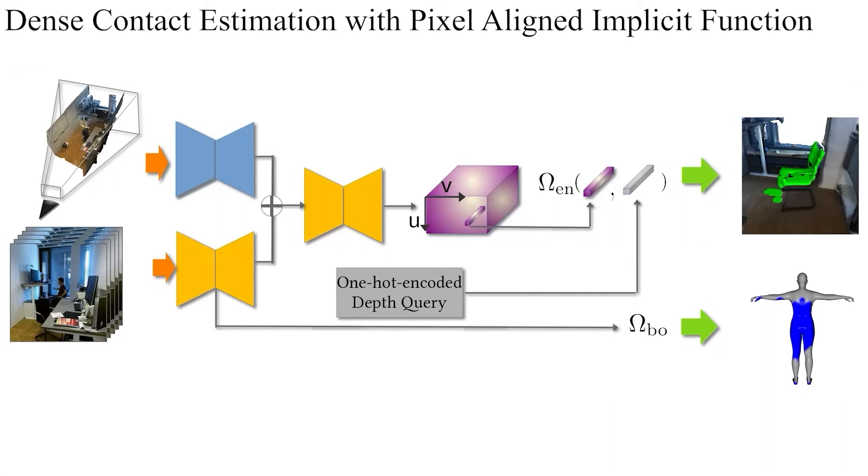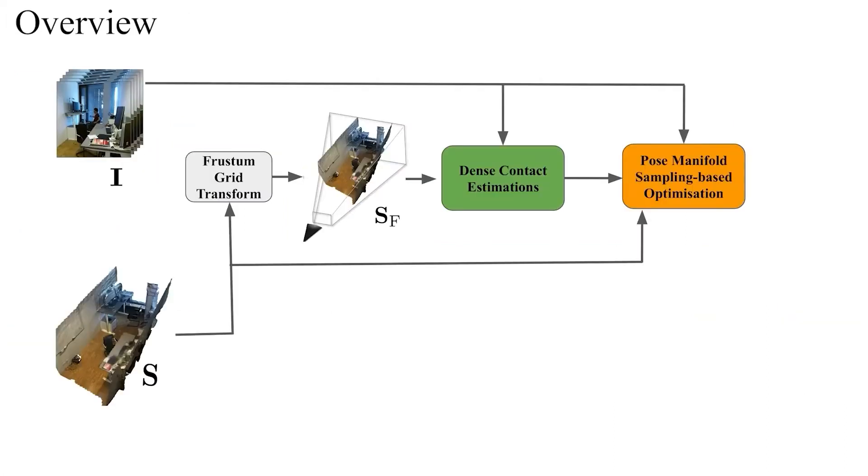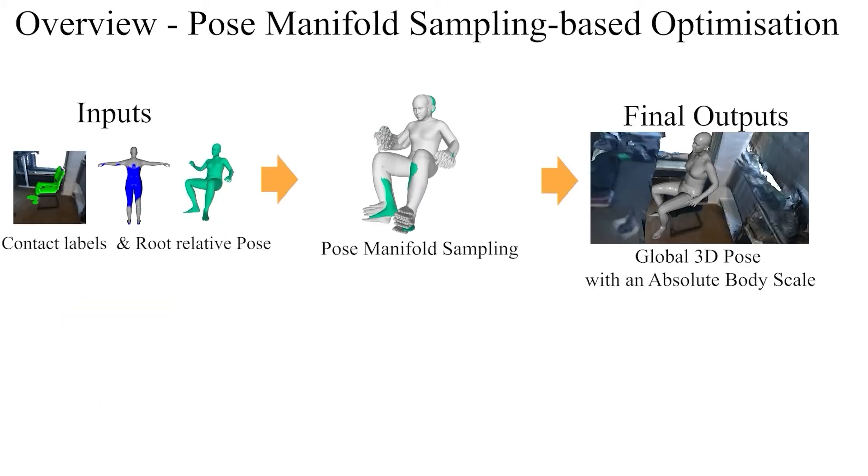We will now take a deeper look at the final pose optimization stage with pose manifold sampling. Given a root-relative 3D pose and contact labels, we estimate global 3D human pose with an absolute body scale. Thanks to the pose manifold sampling approach, the final results share more plausible environment interactions compared to the related works.